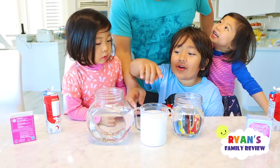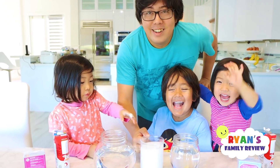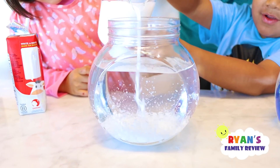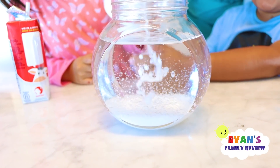Next, pour your white mixture into the baby oil. Whoa, that looks super cool, guys. They're all separated — because some of them are bigger and smaller, so they're different.